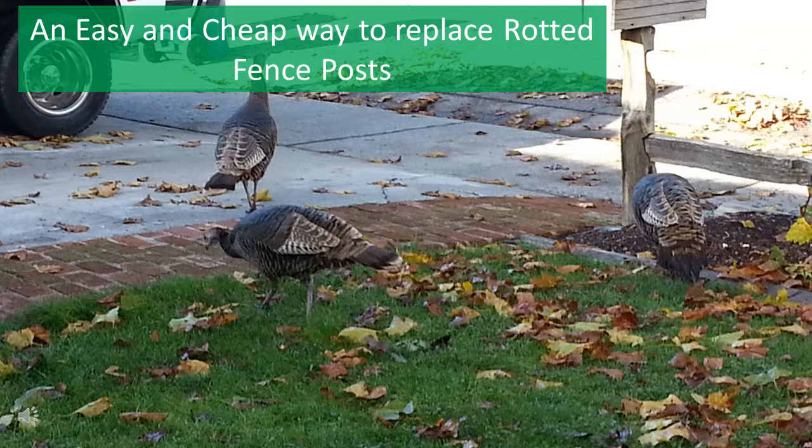I came up with this pretty simple and fast method to replace rotted fence posts several years ago, and as far as I know, it hasn't been offered on the internet yet.